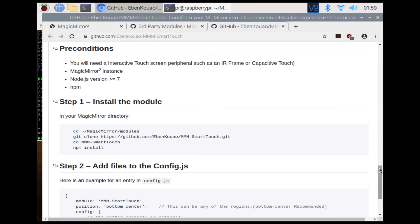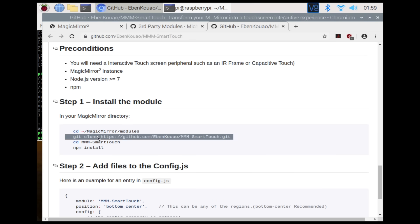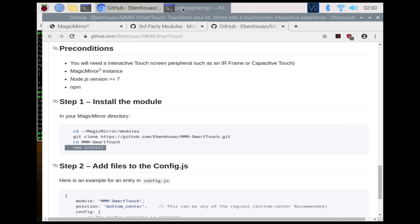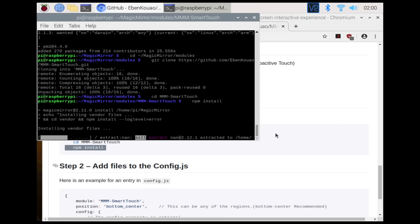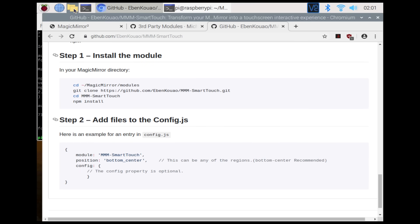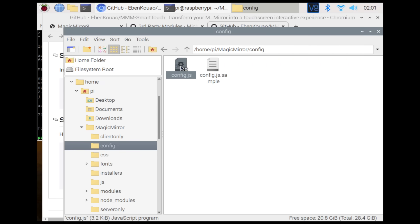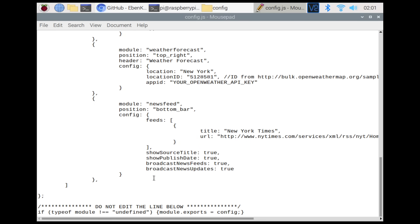In order to install this module, you can simply copy and paste the specific commands into the terminal. Once cloned, we can now install — the module is being installed. Lastly, add the module to the config file. You can find this in your Magic Mirror folder under the config folder in config.js. Scroll all the way to the bottom and just put it as the last module.